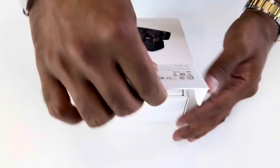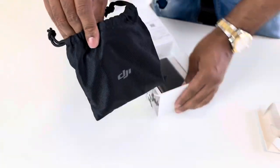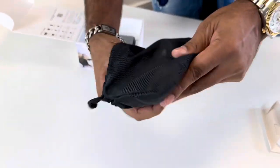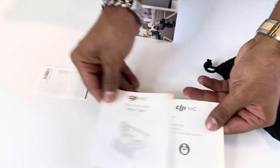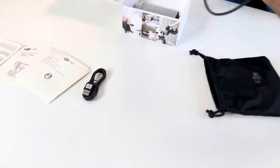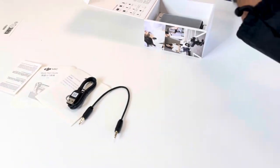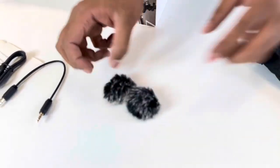Let's unbox this and see what's inside. Inside the box you've got a tiny little case. Open the case and you've got a very nice DJI pouch. Inside the pouch you have manual instructions, a Type-C cable, a TRS cable, and a windscreen windshield which is like a dead cat style.